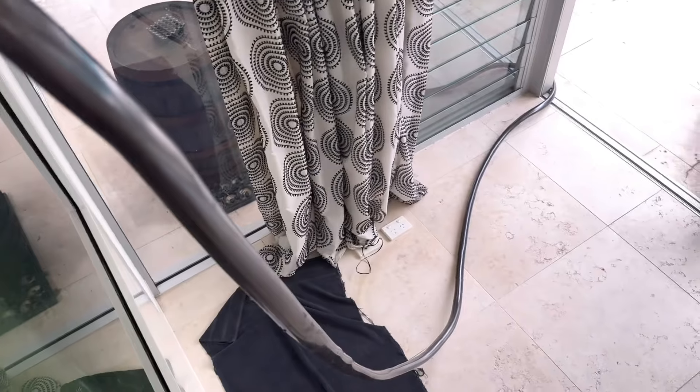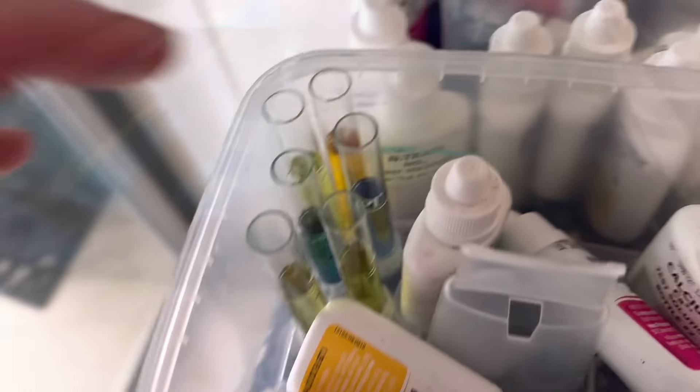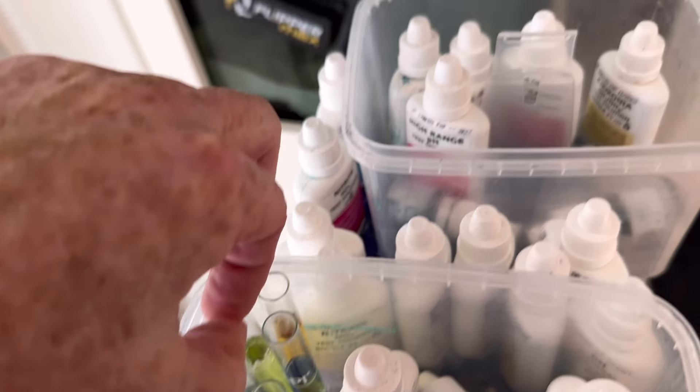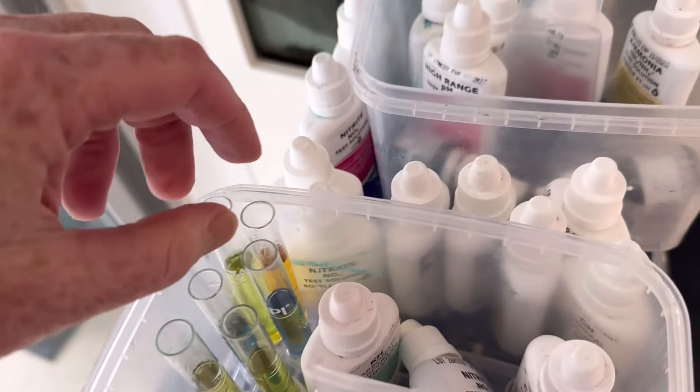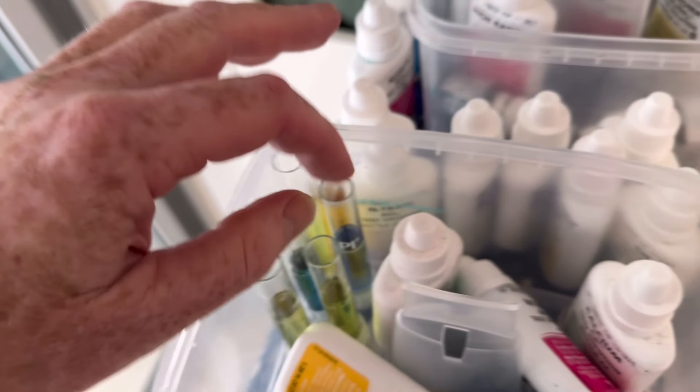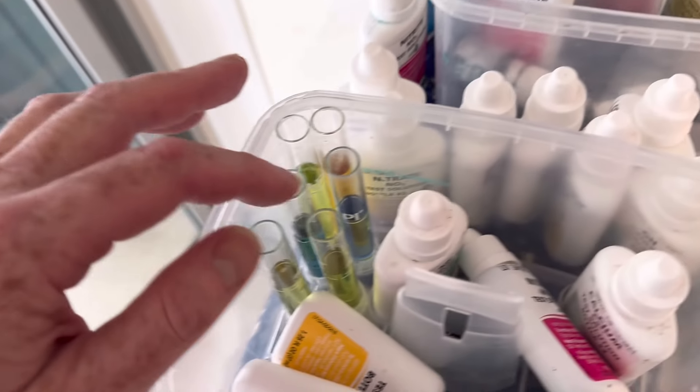This is cleaning the gravel as we're doing a water change. At the moment the pH is alkaline so I'm happy with that. There's a tiny bit of ammonia in the water, probably just because we've disturbed everything. There's a tiny bit of nitrate and also a little bit of nitrite in the water — again, we've disturbed everything so I'd expect there to be some.